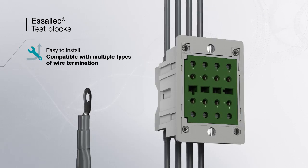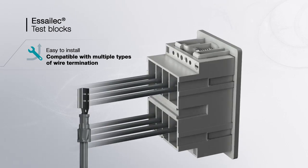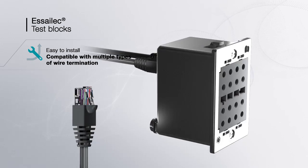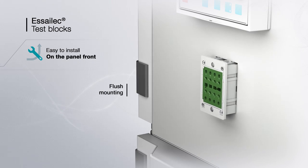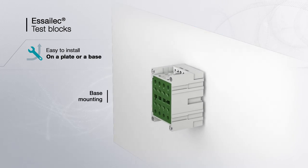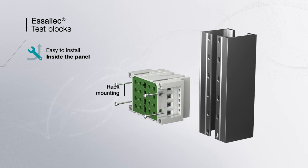Various connection types are available on S-ELEC sockets: ring tongue, quick connect, screw clamp, and RJ45, in order to meet all connection requirements. S-ELEC sockets can be easily mounted either on the front door of switchgears or meters, on a plate, inside the panel on a standard TH-35 rail, or on a rack.